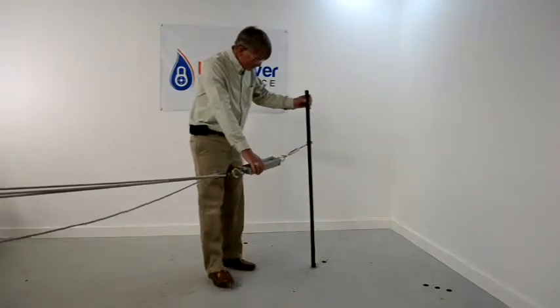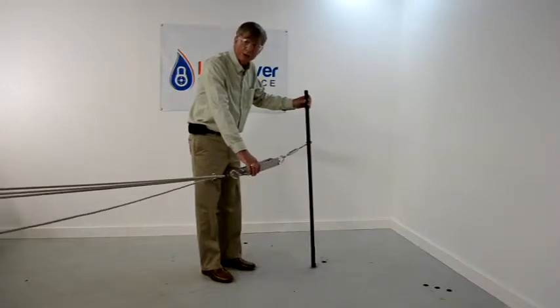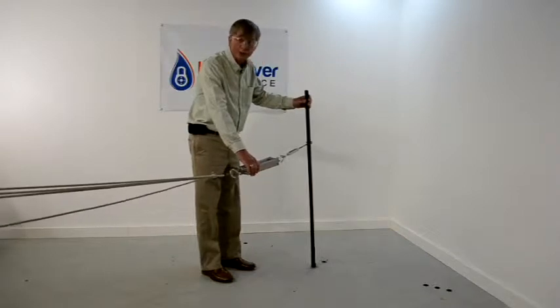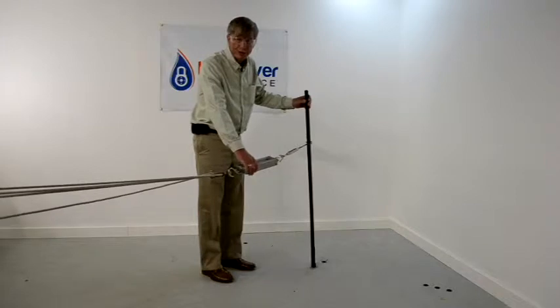This is the cord fiberglass pole that you've probably seen on the internet recently. We see a lot of videos and claims on it. We're going to put it to a little bit of a test here in our own house.